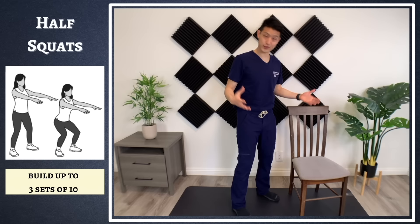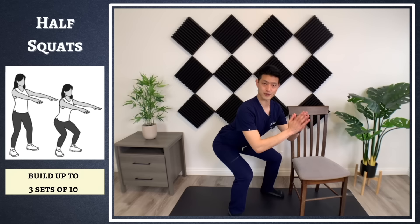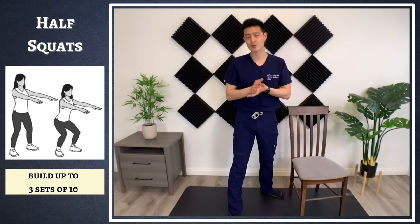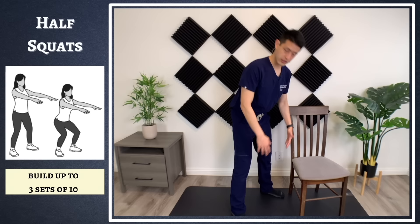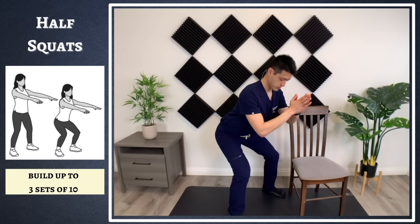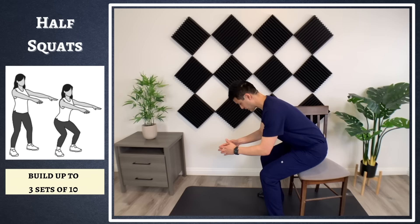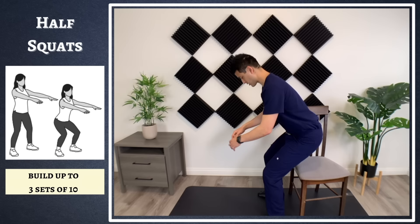Now we're going to move on into some exercises. The first exercise we're going to do are some half squats. Half squats are just like a full squat, but you're only going halfway. For people with arthritis, especially moderate to severe, doing a full squat can overload the knees and cause more pain. With a half squat, you stop halfway, hold for two to three seconds, and then come up. The goal is to get to three sets of 10. If even doing a half squat causes too much pain, you can use a chair and just work on sit-downs and sit-ups.